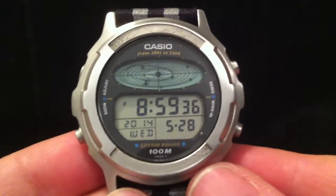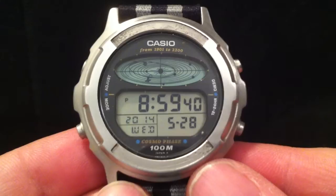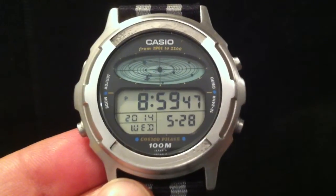So that's it — the Casio CGW500, the metal-faced Cosmophase. A real rarity, but an absolute delight to have. Hope you've enjoyed this one. Cheerio.